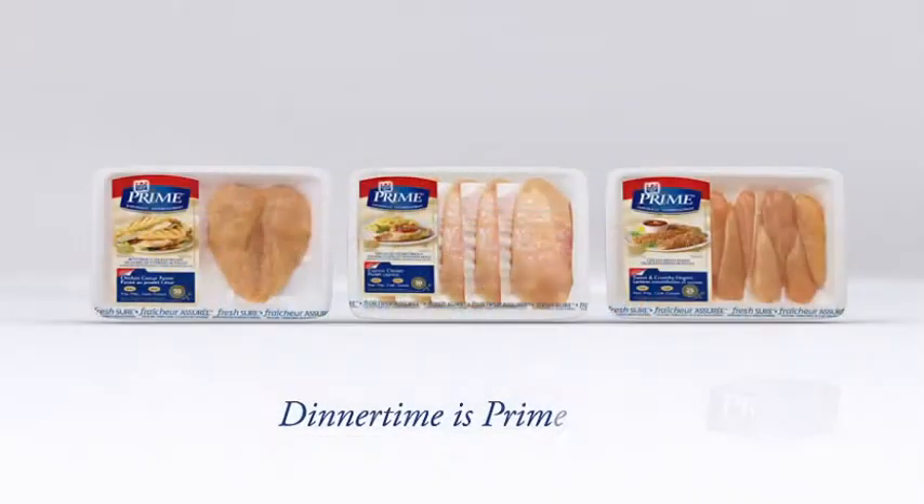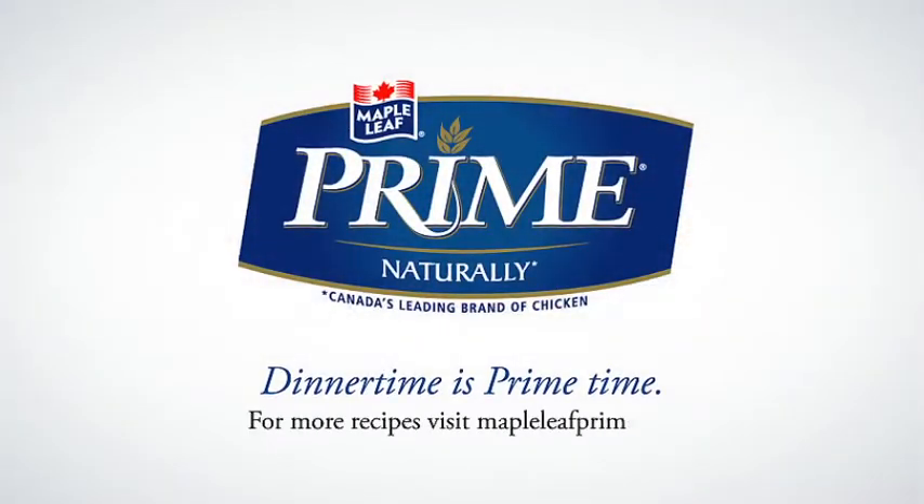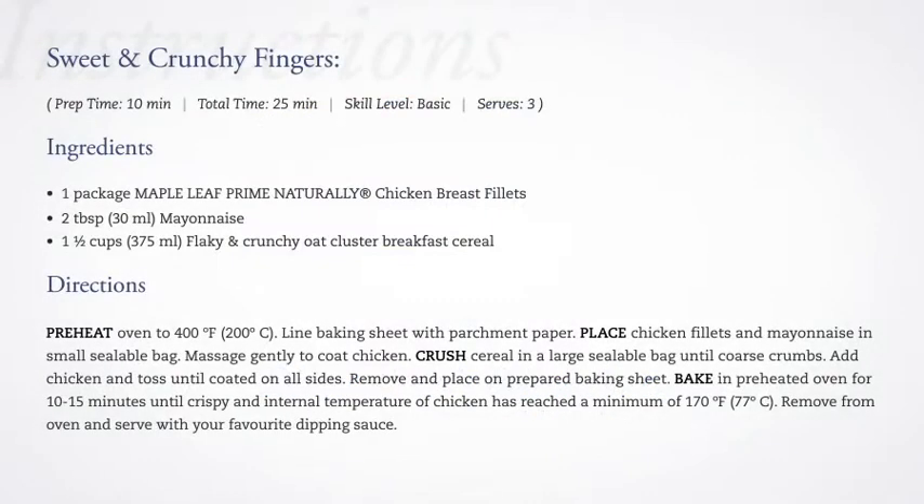Dinner time is prime time with Maple Leaf Prime Naturally chicken. For this and other great recipes, visit mapleleafprime.ca. Take care.